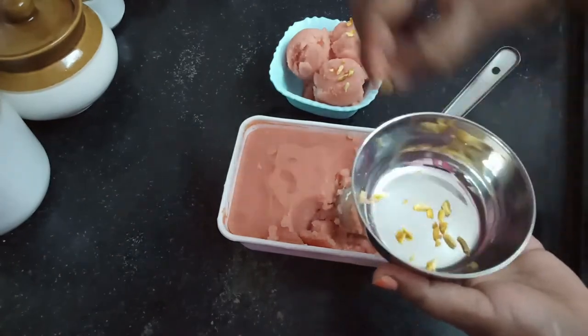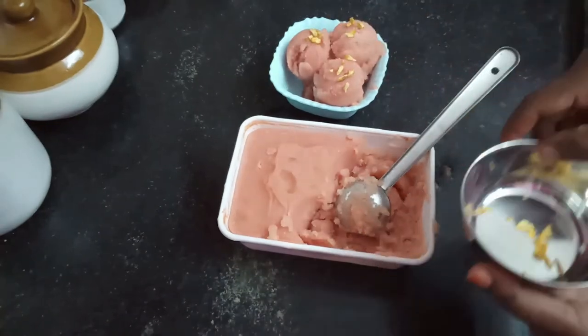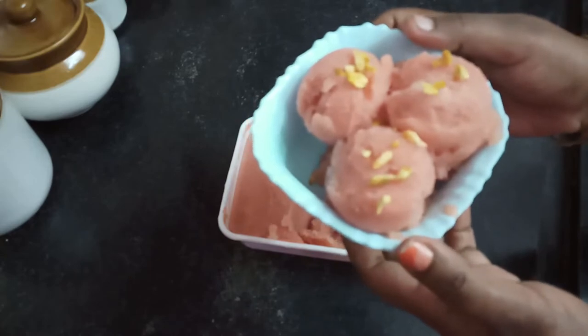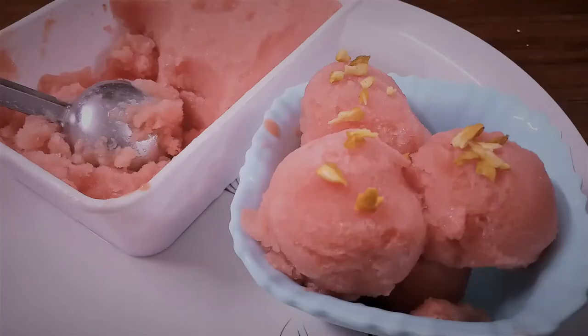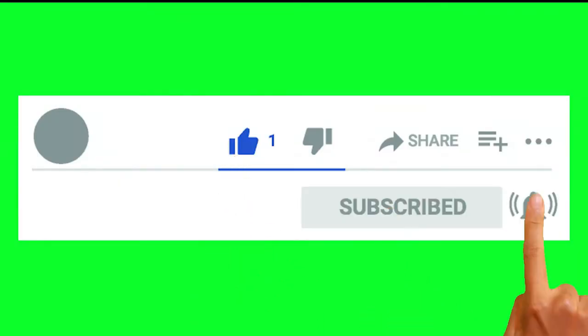Let's eat the ice cream — it's ready! Please try it and leave a comment, like, share, subscribe, and click the bell icon.